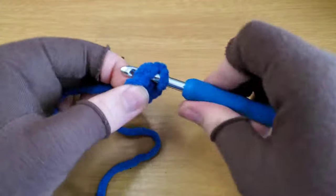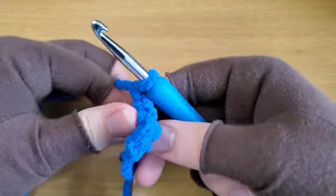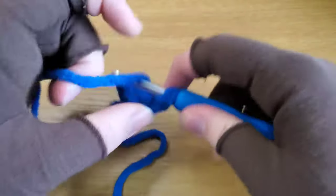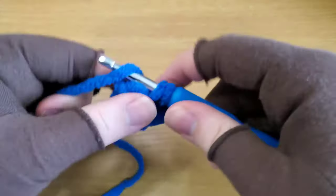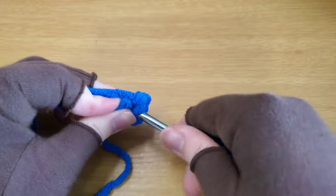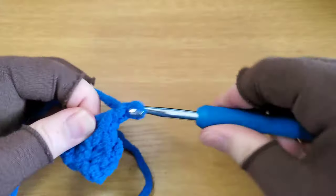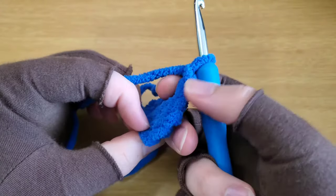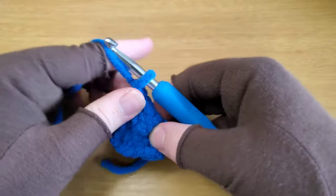You have three stitches. Chain one and turn. Single crochet in the first stitch, single crochet increase in the second stitch, and then single crochet again in that last stitch. You should have one, two, three, four stitches. Chain one and turn.